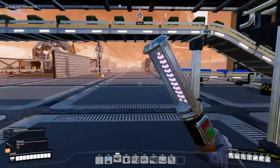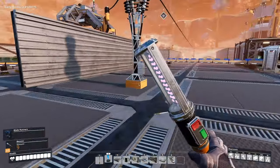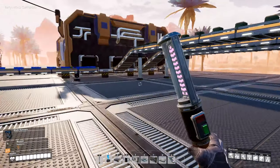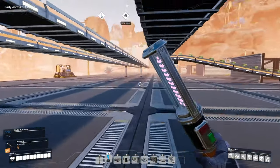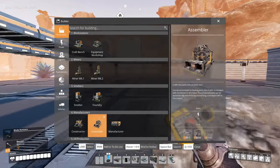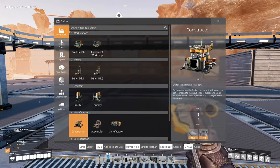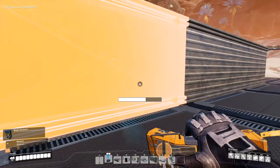This will start accepting stuff as soon as it gets power and all of its ingredients. Let's just connect the power up. It's feeding all of its inputs apart from screws. So we just need to get another screw factory, which again we'll go with something simple to start with, and we'll get some more screws as time goes on.